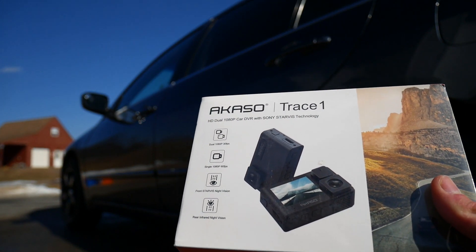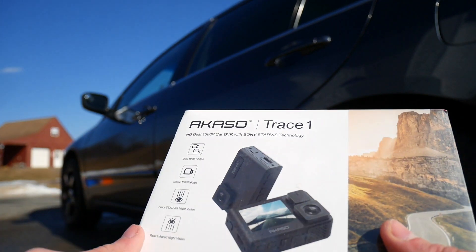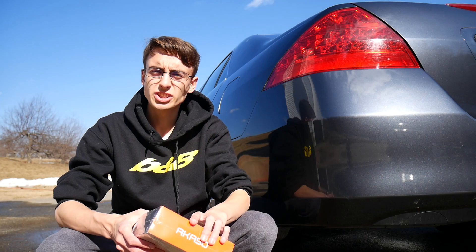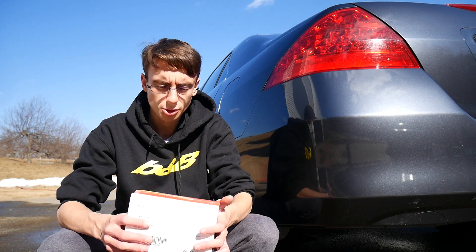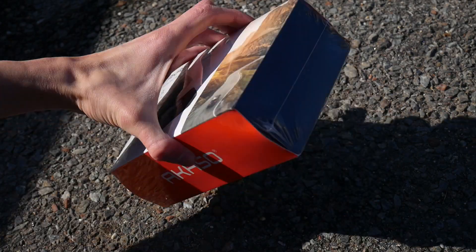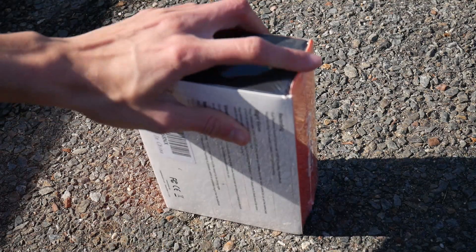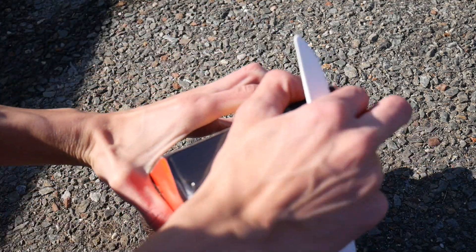Obviously the point of a dash cam is to capture what's outside, and this one's 1080p. It should be a pretty decent one. Dash cams are especially good if you end up in an accident — you will have footage recorded. We're gonna do a little unboxing of this dash cam and then get into a review. I usually do some pretty silly reviews on my channel, but every once in a while we have to do a serious one. I'm using a plastic knife to open this, but it's really all I had laying around.